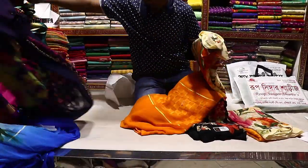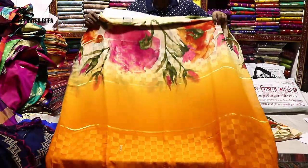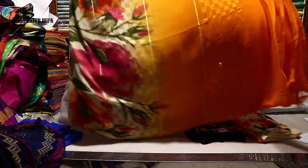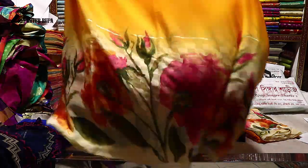This is a lighter color saree. As usual, regular viewers can choose from these sarees. This is a soft georgette digital print saree — full body print. Let me show you the full body print up close so you can see the detail clearly.